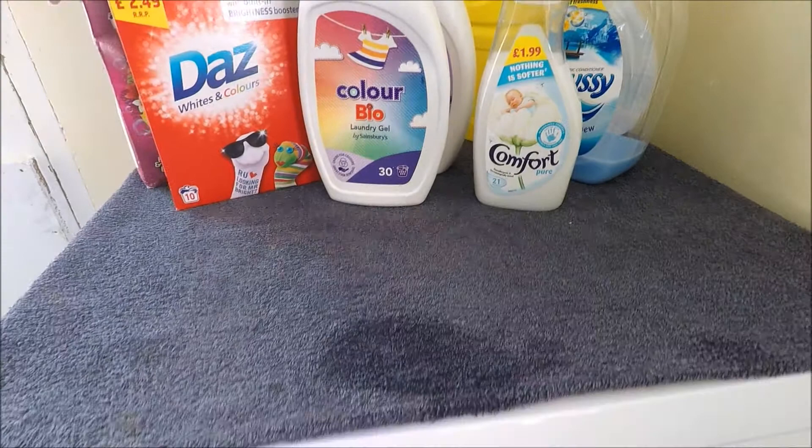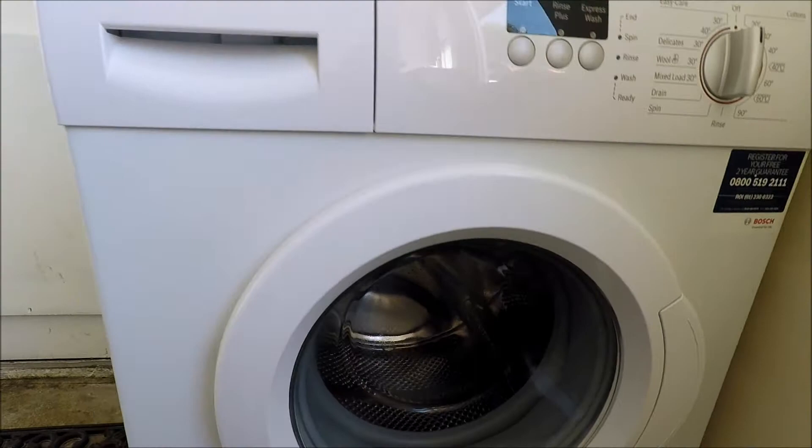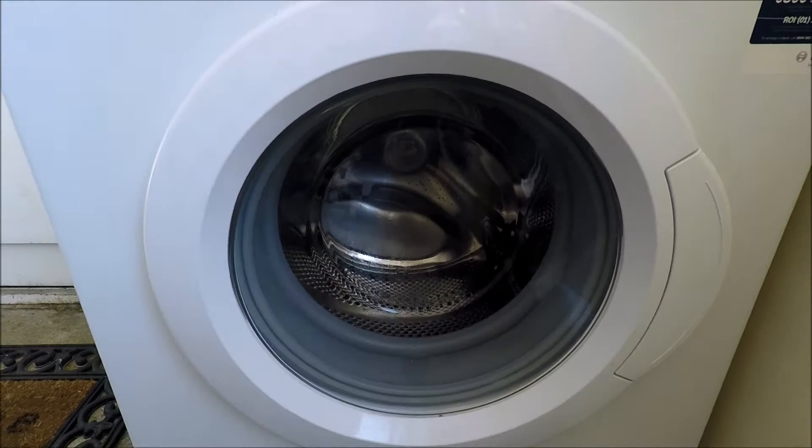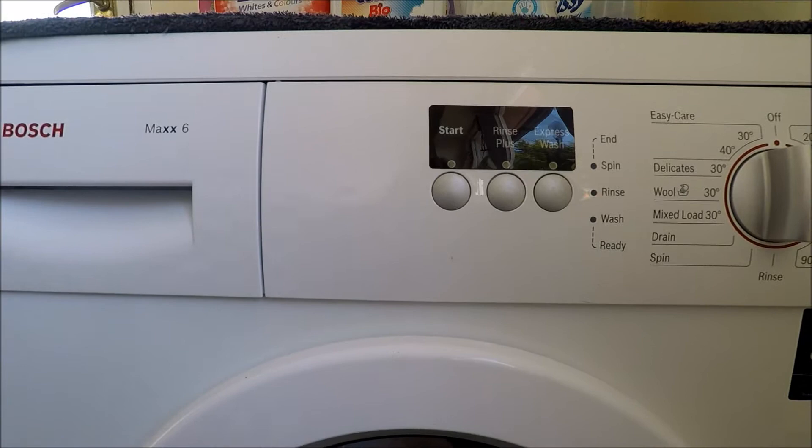Working previously in white goods retail, selling washing machines, dealing with many brands and big companies — Hotpoint, Bosch, all the big brands out there, Miele, Hoover — I learned a lot about washing machines. It's something I know and something I'm quite proud to know, because the everyday Joe Public doesn't. So I thought I'd share my information with you.